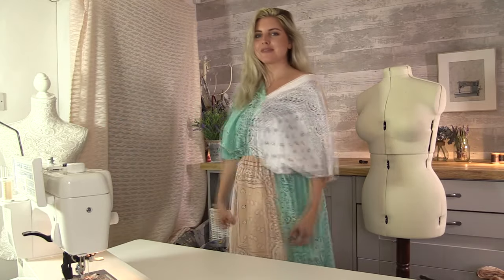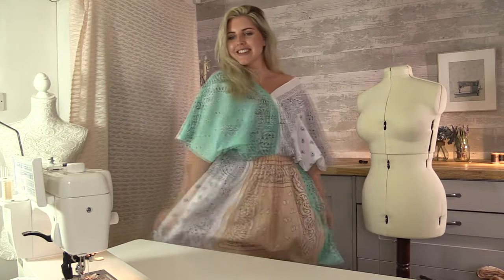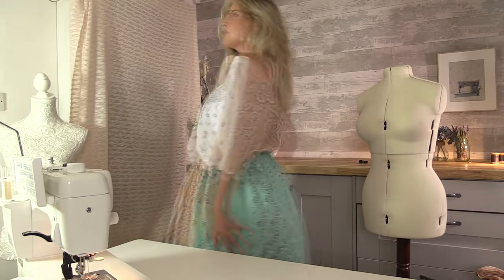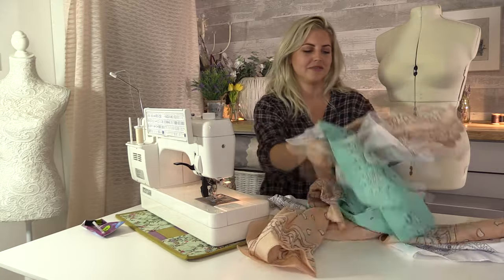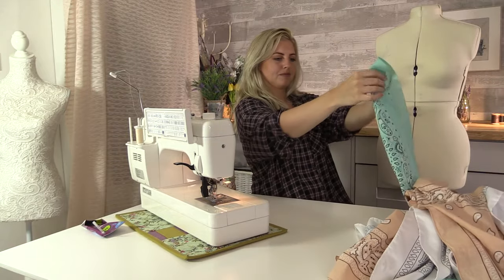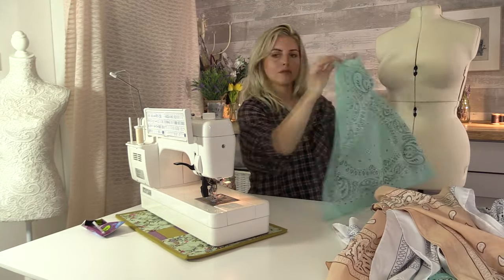In this video I'll show you how I made this dress using just nine bandanas. I bought quite a few because I wasn't sure how many I was going to need or what kind of style I was going to do, so I had quite a few left over.